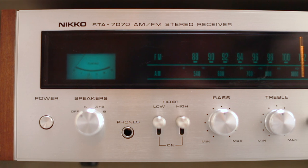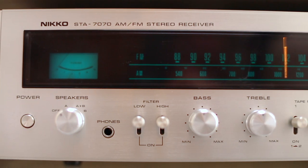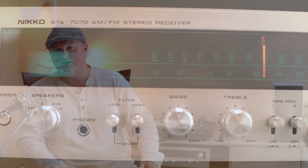Hello folks and welcome back to the program — welcome to the 50th episode! Thank you all for watching, and I really would appreciate it if you stay to the end today, because we are giving some love and admiration to the Nikko STA-7070 AM/FM stereo receiver, a constant staple and good old friend that I've had since the beginning of this channel back in April 2020.